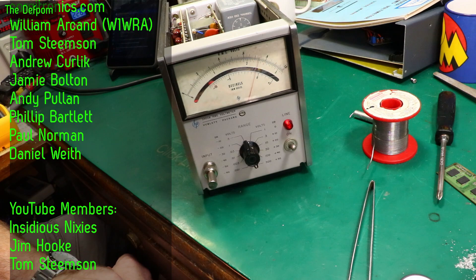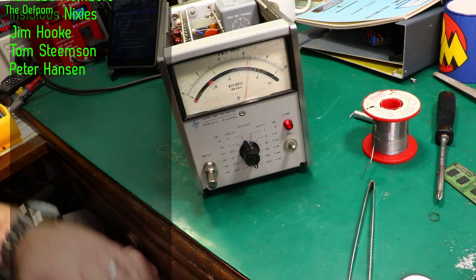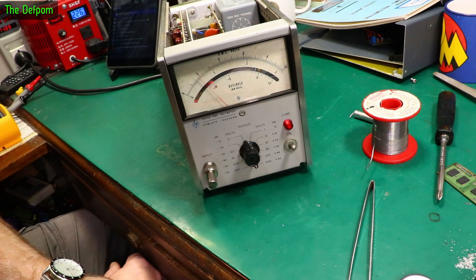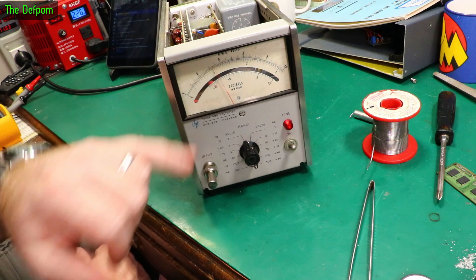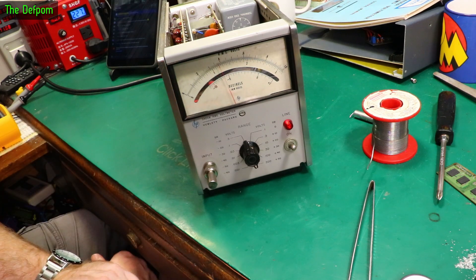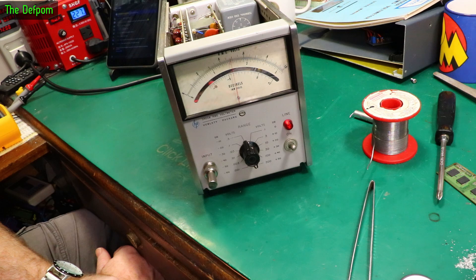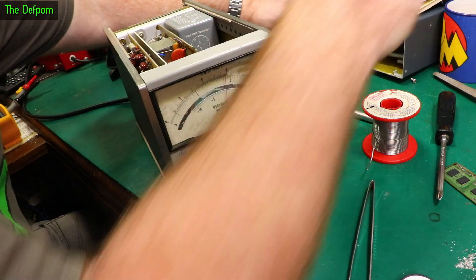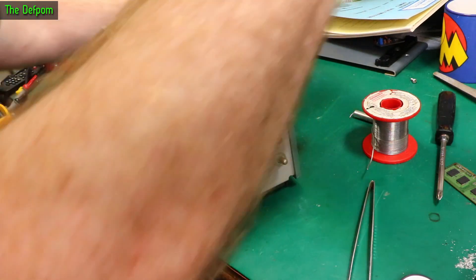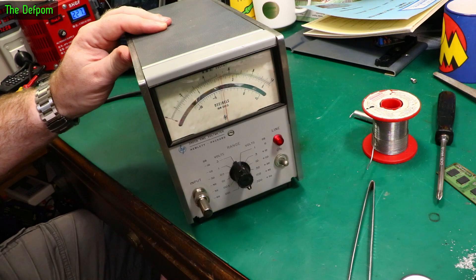Someone in the chat pointed out it could be because I don't have the casings on - as it warms up it might start giving the error. It's creeping upwards now. The caps weren't bad enough to cause the problem. There are also some carbon composite resistors in it - I might have to go around and check those to make sure they're not off value. Someone in the chat suggested the missing covers could be introducing noise to the circuitry, so let's put a cover on. It did seem to drop the reading slightly.